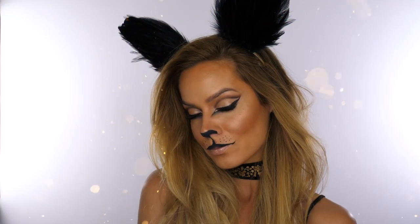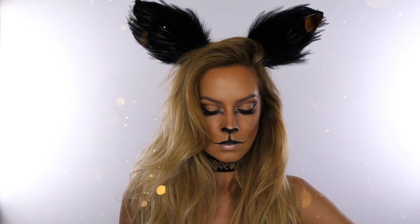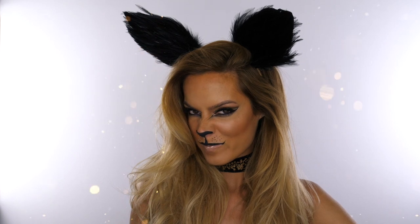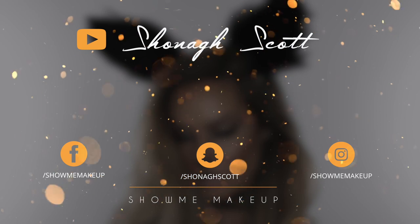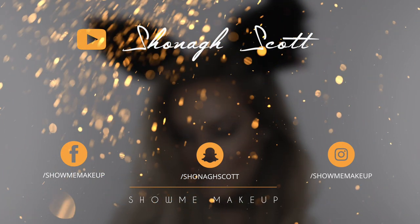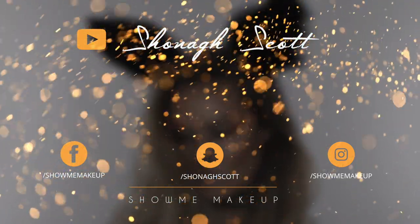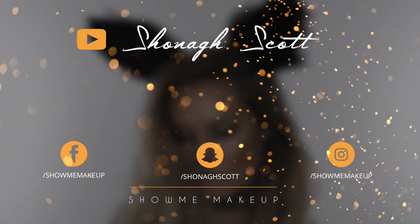I will link both the choker and the feather ears in the description below, as well as the Iconic brushes and all the other products I've used. Happy Halloween, guys! Let me know what you thought in the comments below. If you've missed any of my previous Halloween tutorials the playlist is on screen, as is the subscribe button. My social handles are on screen too — thank you for watching and I'll see you again soon, bye!